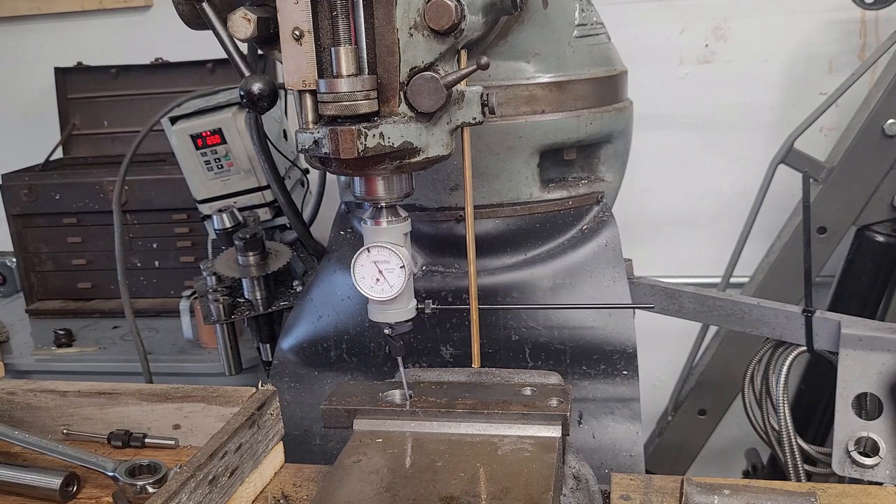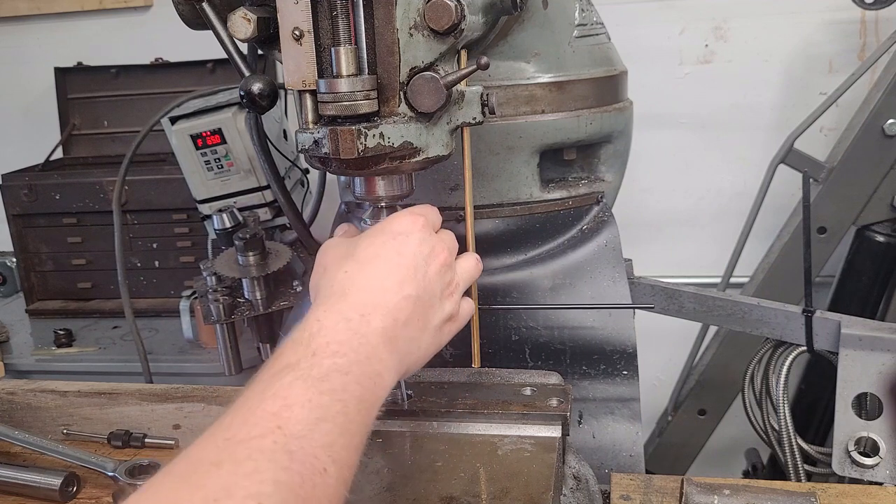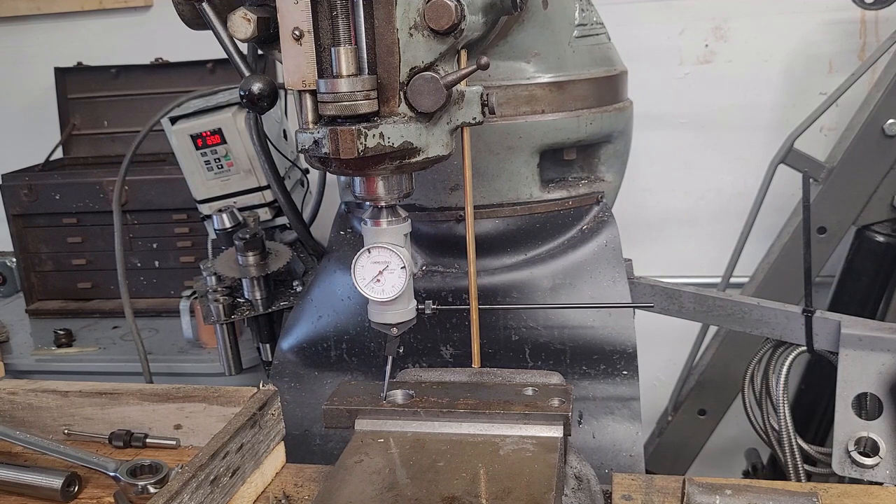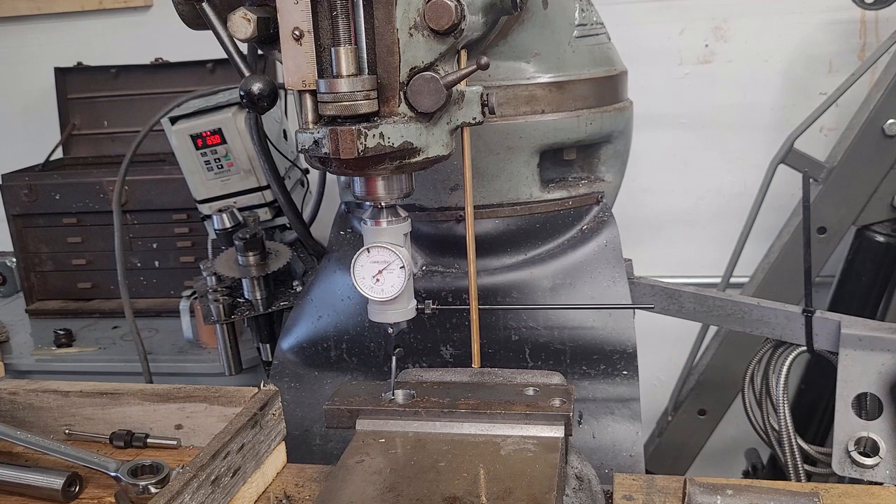It shows you your misalignment on a hole based on how much the needle moves as you turn it. Now you can run these under power — I typically prefer not to. I'm just more comfortable basically turning it manually, similar to a four-jaw, figuring out where your minimum and maximum contact is, taking out half the error, and doing that as you go around.